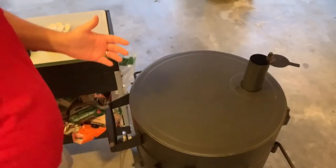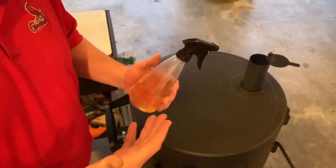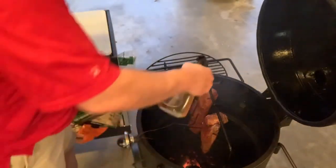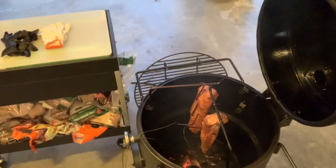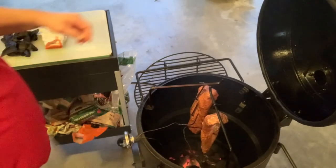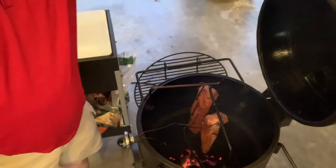We're about halfway through and I'm going to hit it with a little spritz — a little apple cider vinegar and a little bit of water. I'm not trying to add flavor, just want to make sure the meat stays hydrated. Taking a quick look at it — yeah, it's looking really good. Getting a nice outside color to it. Looking really good, so we're going to let it go a little while longer.